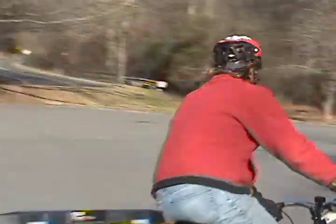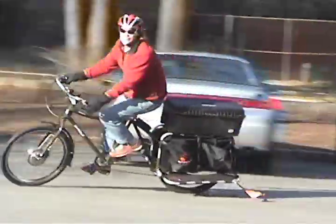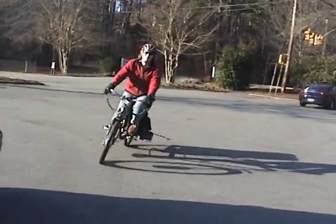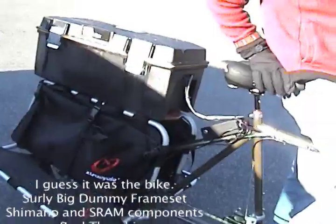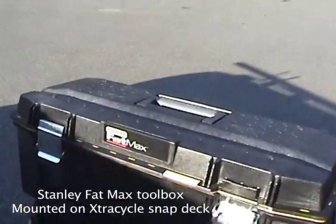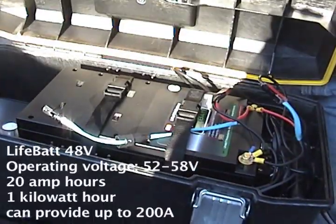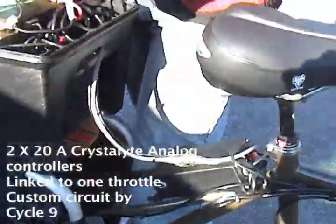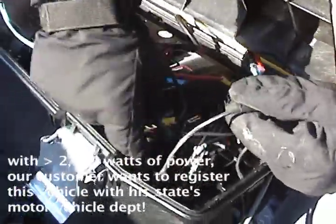Here we are with the Big Dummy. It's fast — this is a Surly Big Dummy frame, custom built by Cycle Nine. We got the battery back here, the Fat Boy 48 volt, 20 amp hour. One controller's back here, one controller's right here, tied together by a custom little electronic box that has a low voltage cutout.